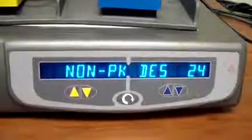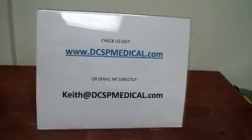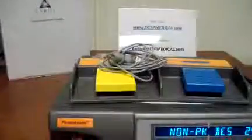This particular unit was manufactured in October of 2002. If you have more questions or need any more information, or more pictures or video, feel free to contact me at either one of these spots. Again, this was the Gyrus PK system, and this is Keith from DCSP Medical. Thanks for watching.